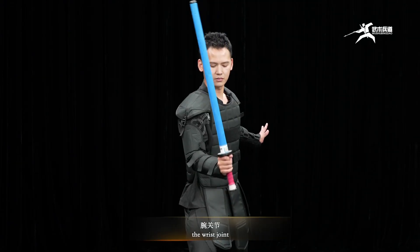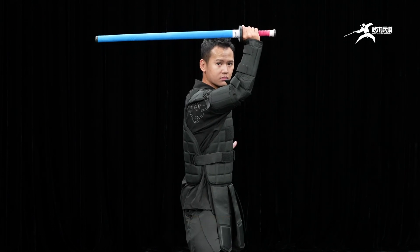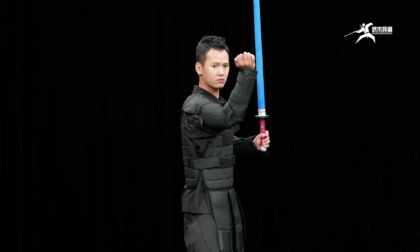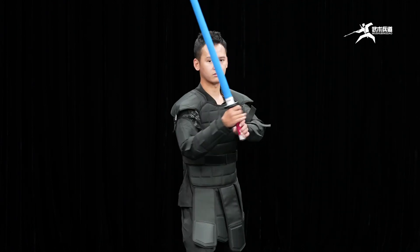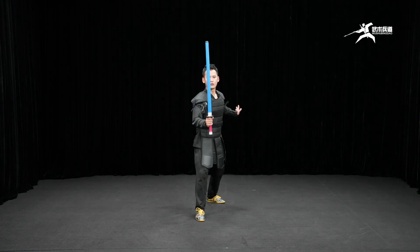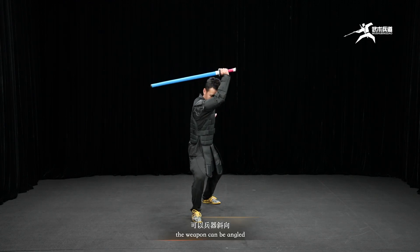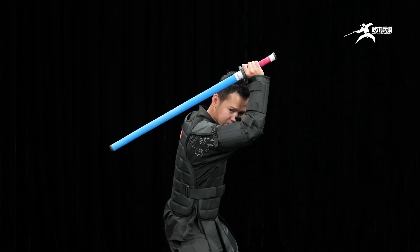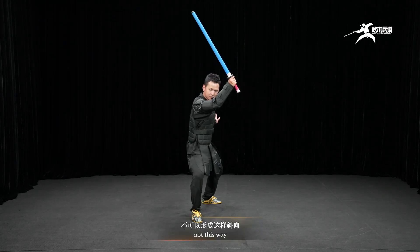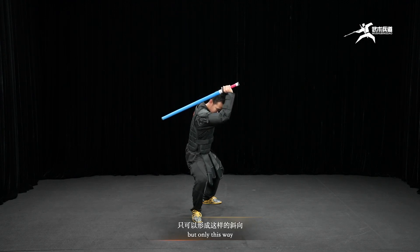The wrist joint must be braced and turned over to block the attack from the opponent. Also like the forehand stance, the weapon can be angled — not one way, but only the correct way.